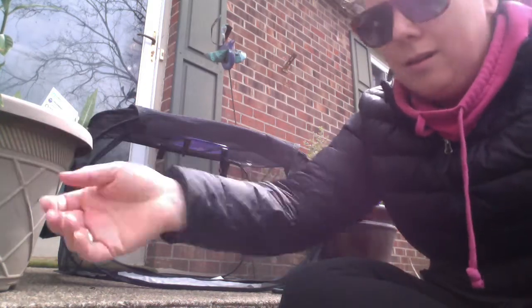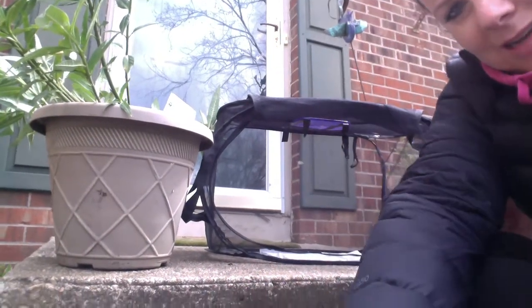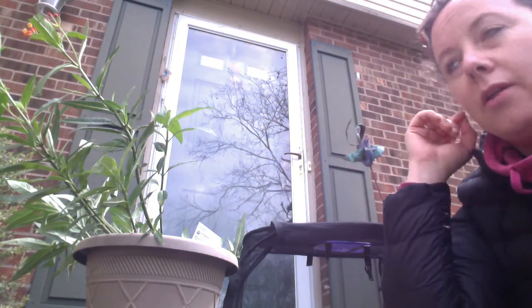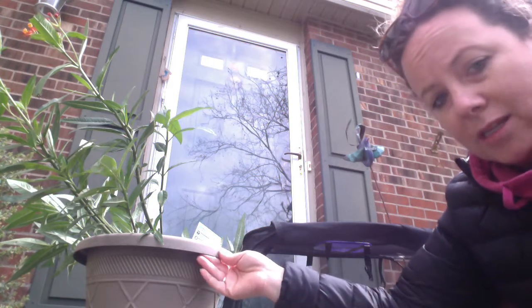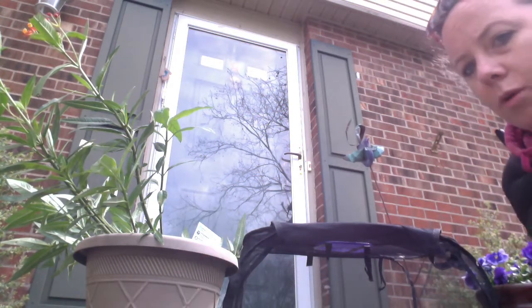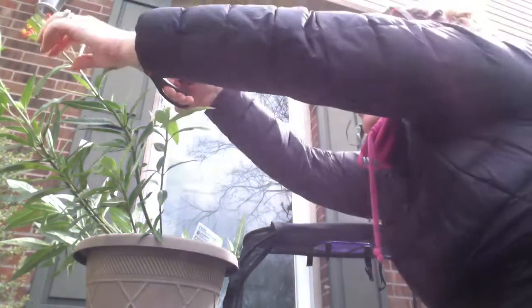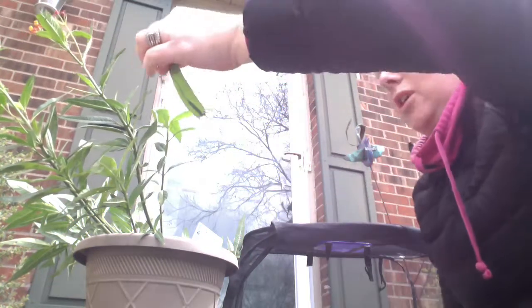Let me move my screen so you can see the milkweed plant. The big caterpillar we were talking about the other day really looks like he's about to make his J. So what I'm going to do is very carefully use my scissors and cut off the milkweed that he's on — I can show it to you.